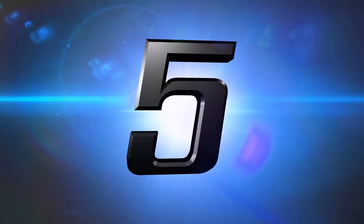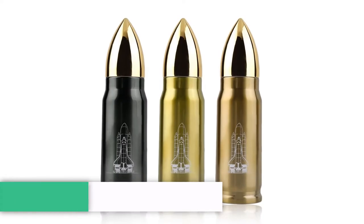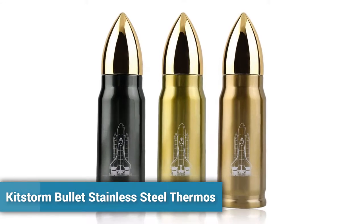Welcome to Kitchen Accessories. Number 5: KitStorm Bullet Stainless Steel Thermos.